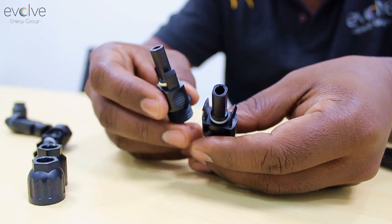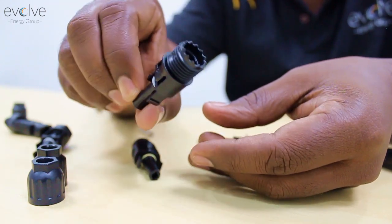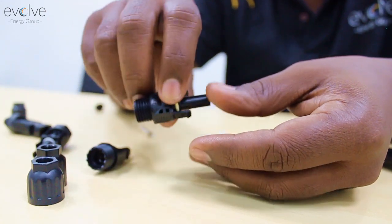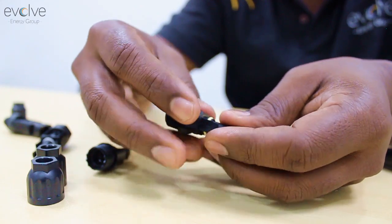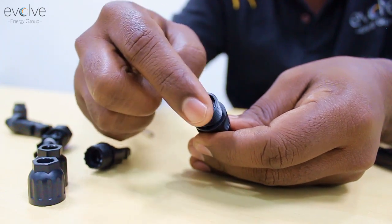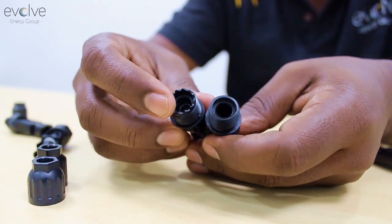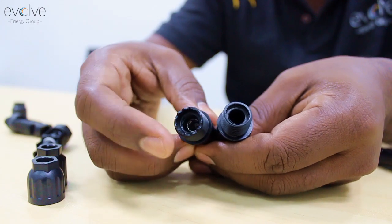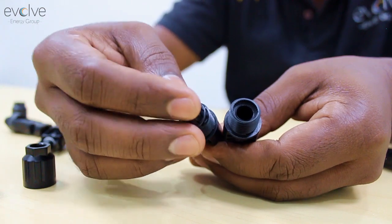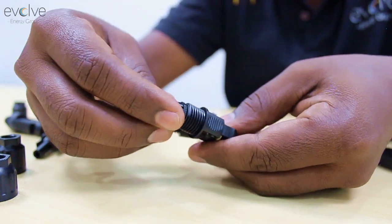In my hand I have a cheaper version and a good quality connector — a little bit more expensive but very good quality. On the cheaper version, the feel of the polycarbonate plastic is not so good and the rim is a plain circle, so when you twist it there are chances you might slip. But on the quality connector you can see a sawtooth setup which will keep the sealing in its position, whereas on the cheaper one the sealing can actually slip out.